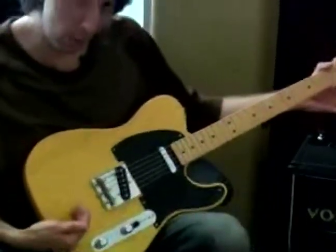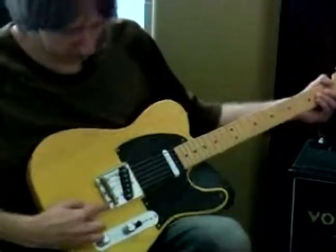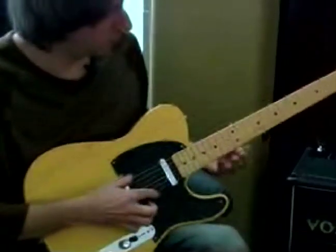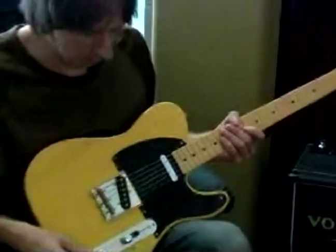So you want to pull the saddle back away from the end of the neck. And you do that by tightening the screw on the back here. Eventually you want to get that to where the open note and the 12th fret are the same on the tuner.